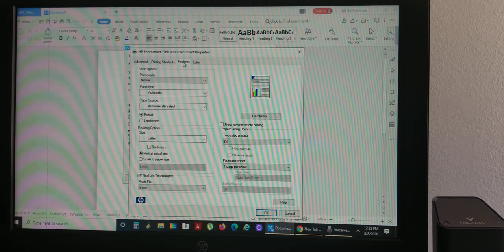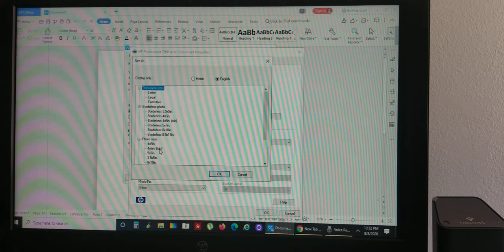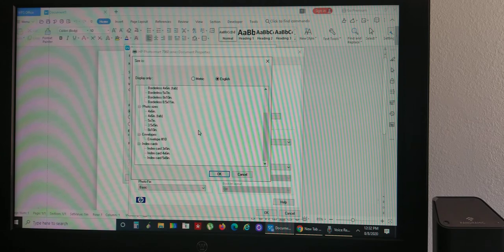Once you're in Document Properties, go to the Features section. Under basic options, your print quality can stay at normal, paper type automatic, paper source automatically select. For portrait or landscape, highlight Portrait. Then go down to resizing options. In the size box, open the drop-down and hit 'More' — not custom. From the full list of options, scroll down to 'Envelope' — it's the only envelope section there. Choose that one and hit OK.